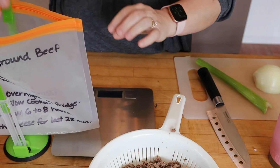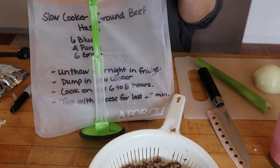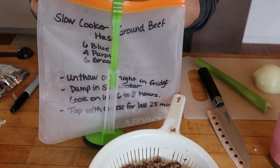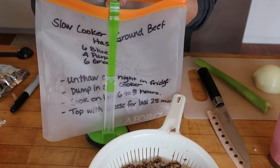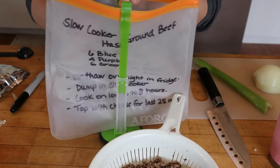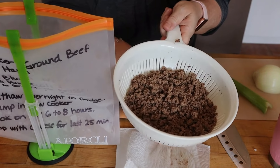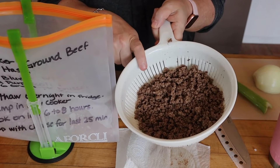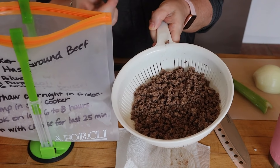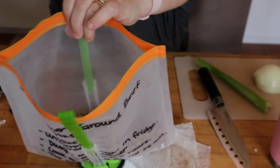With most of my slow cooker freezer meals, I pull them out the night before and unthaw them in the fridge. Sometimes they're still a little bit frozen and that's okay — it usually cooks just fine. This is one of the very few recipes where you actually have to cook something first. I have cooked up one pound of extra lean ground beef, which is the 96%, and I just dump that right in the bag.